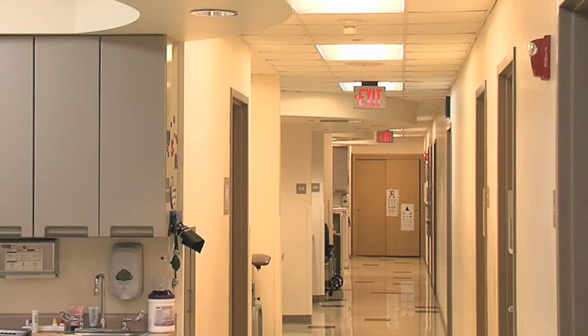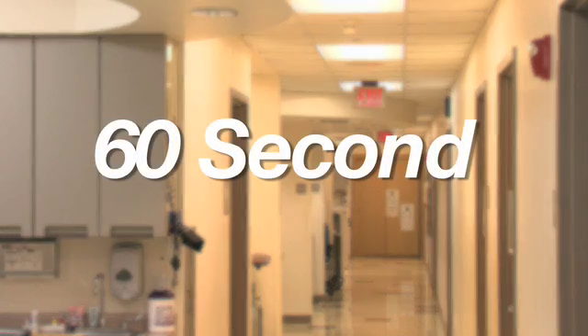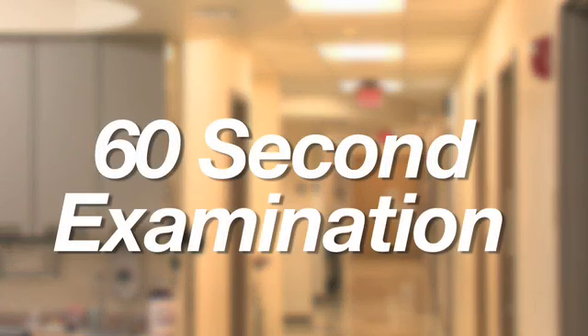Although this exam requires one minute to conduct, for teaching purposes, we have slowed down to reinforce the systematic approach.